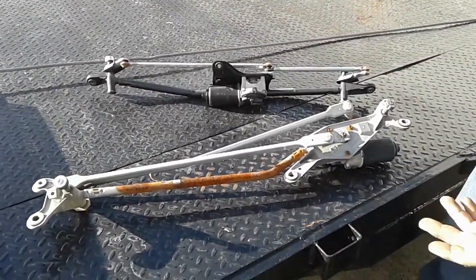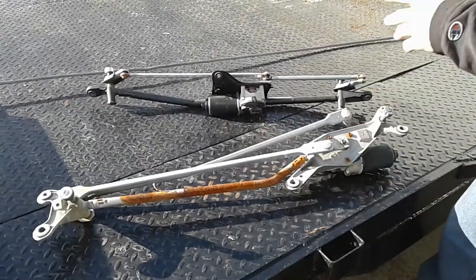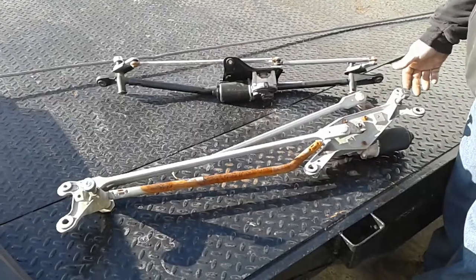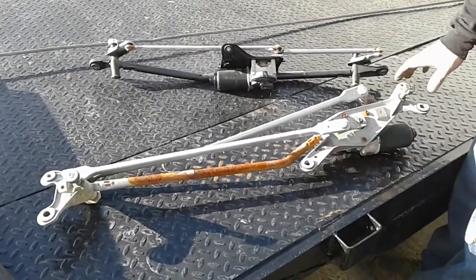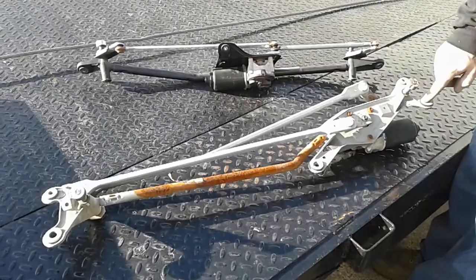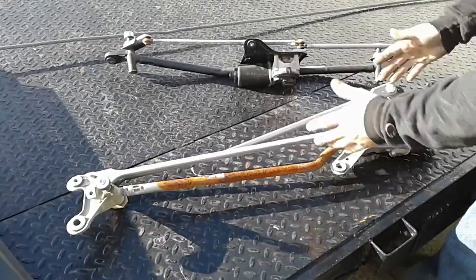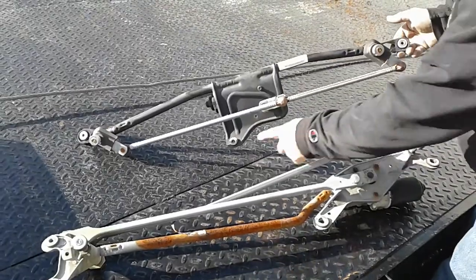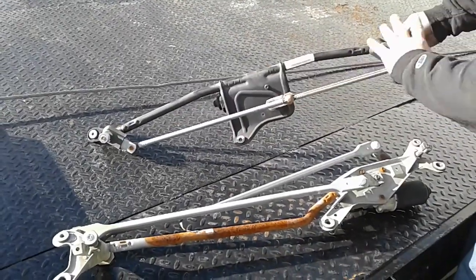You can either put the 08-10 nose or the 11-16 nose with our kits. This is your original wiper transmission that comes out of your 99-07 — it has five bolt holes and this is what it looks like. This is the new one; it only has three bolt holes and this is what the new style looks like.